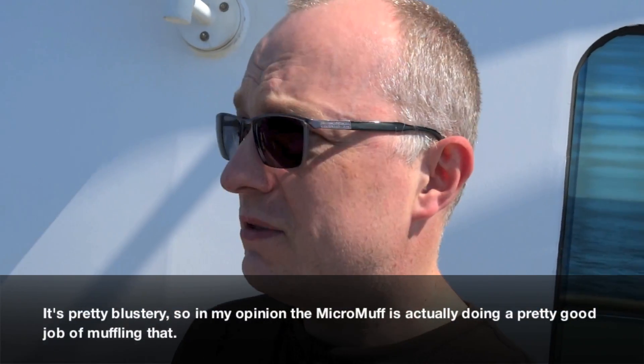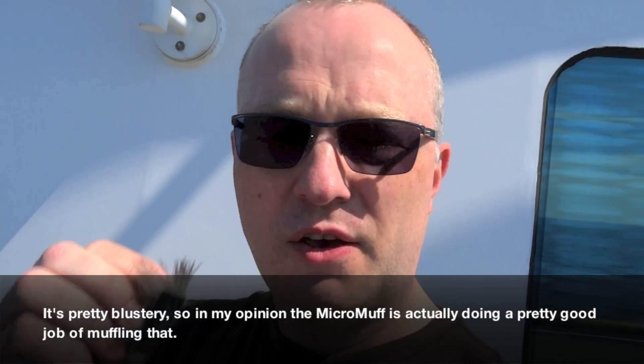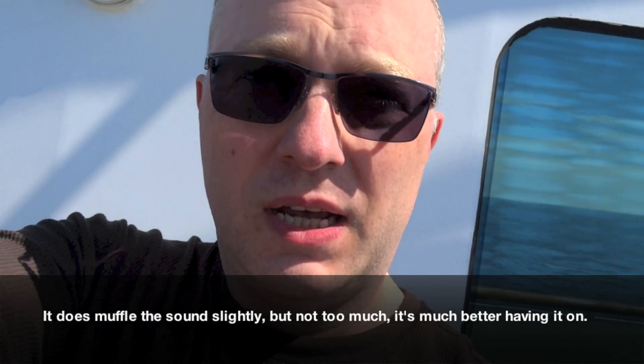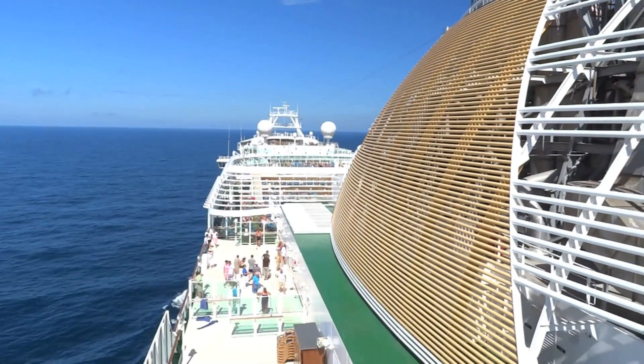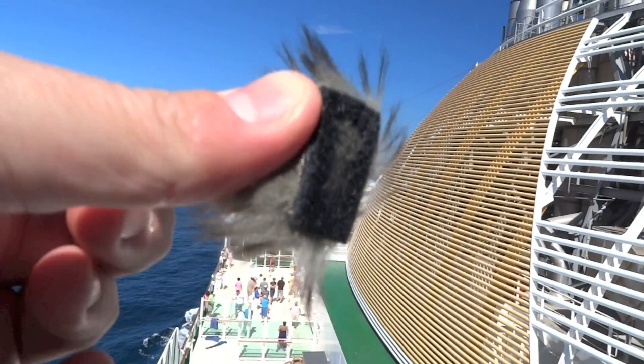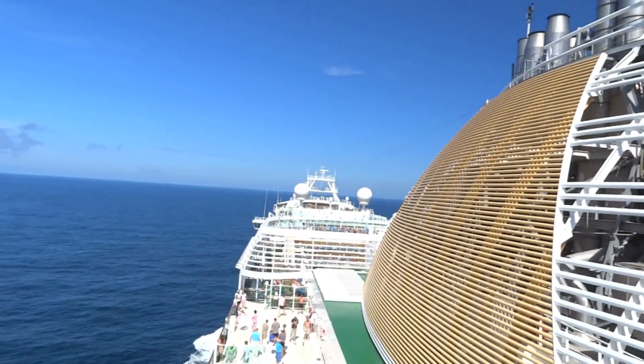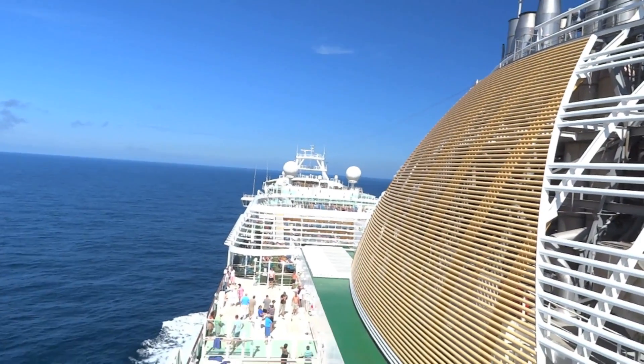The Micro Muff actually did a pretty good job of muffling the wind. It's probably worth having it on. Let me put it back on, attach it to the velcro, and give it a good brush. It's still blowing — you can feel the gusts. I should clarify that this little piece of fluff can't perform miracles — have a listen to this clip. You can still hear some wind noise despite the Micro Muff being in place, but it definitely significantly reduces it.